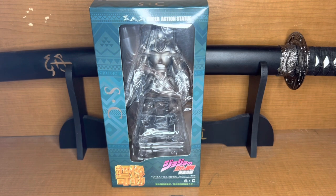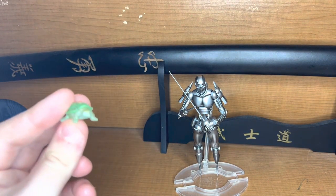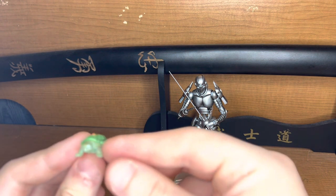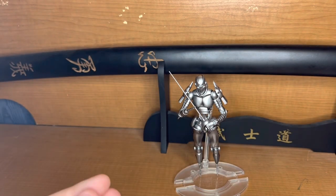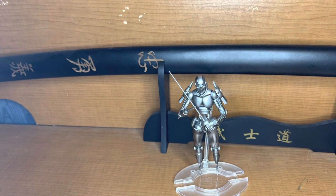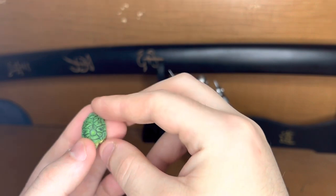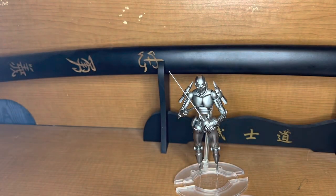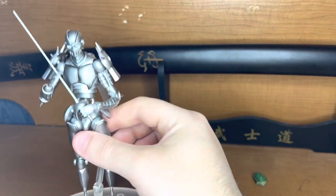I got him unboxed now. He came with the Coco Jumbo turtle — he has the key in his back. It also has a version without the key in it. But it also came with a key and a requiem arrow, so we'll put those there and get a better close-up.